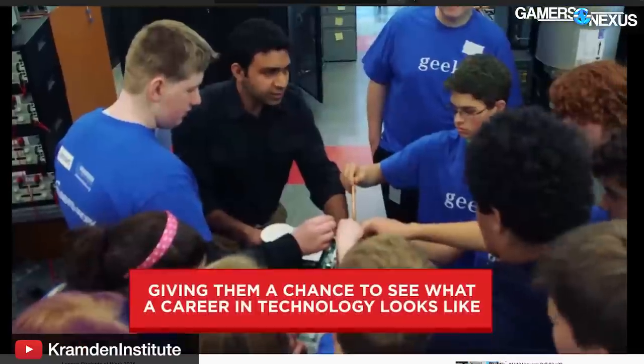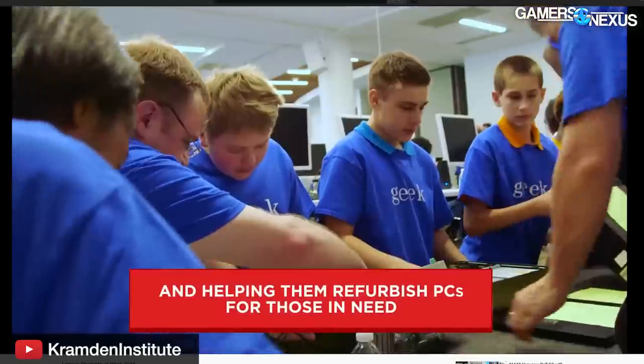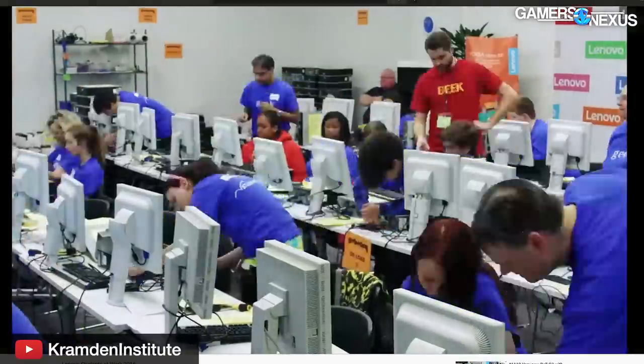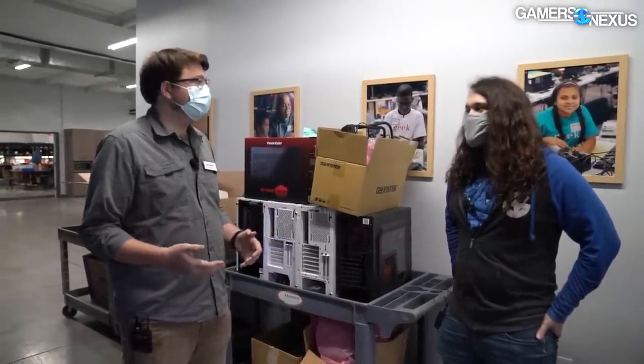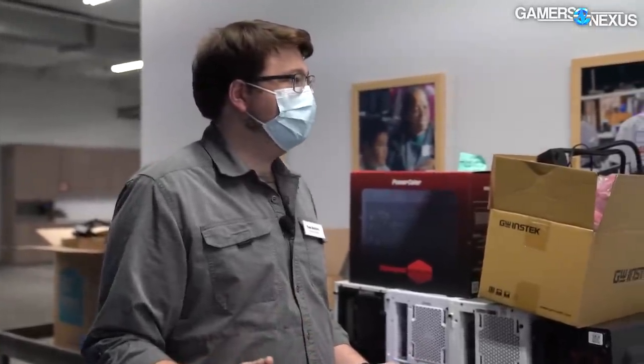Before the pandemic, Cramden did a lot of Saturday work events — about 30 slots — where teenagers and others would come in on weekends. Half the people would work on computers; the other half would award computers to students in the area. Families would come in, sit down, and learn how to plug in and use their computer. Most of the machines going out don't have Windows — they're loaded with a Linux distribution called Endless OS.